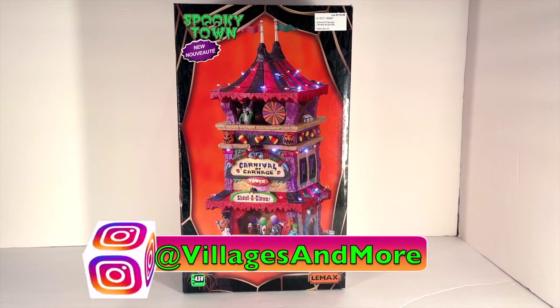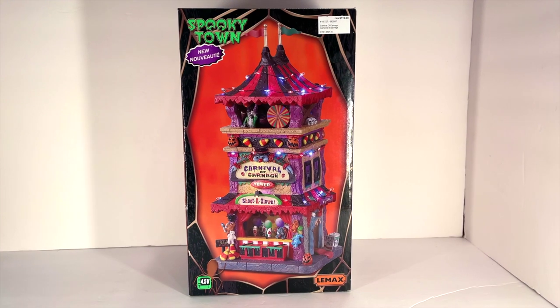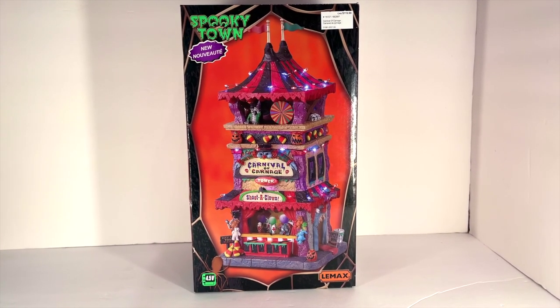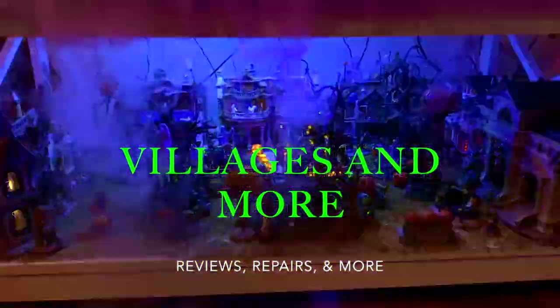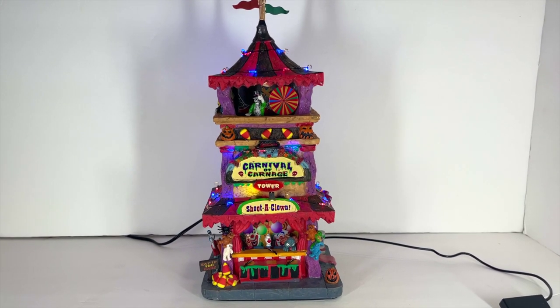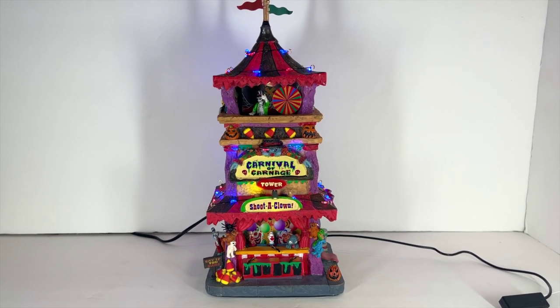Welcome back to the channel. Today we're going to be taking a look at the brand new 2021 LEMAX Carnival of Carnage. Let's get into it. This one is so cool and there's so much color in it — I love it already, so let's dive right in.